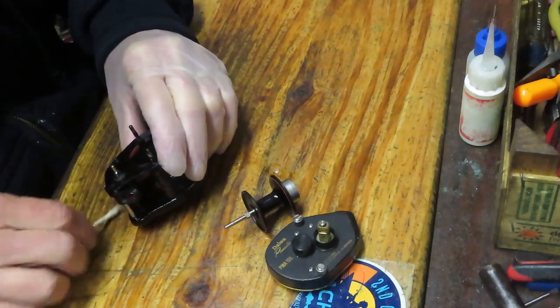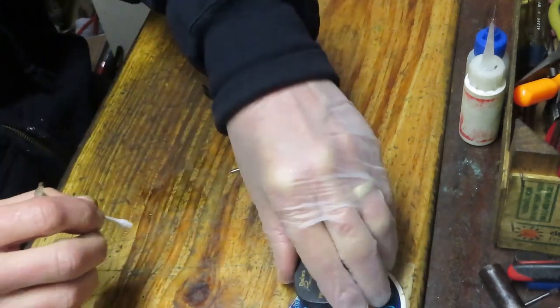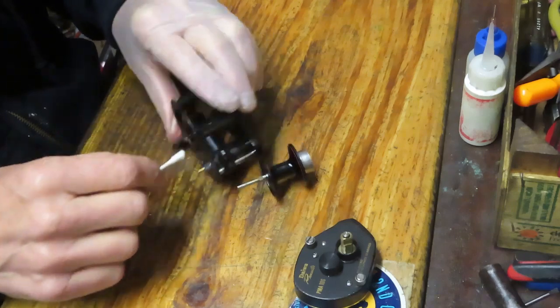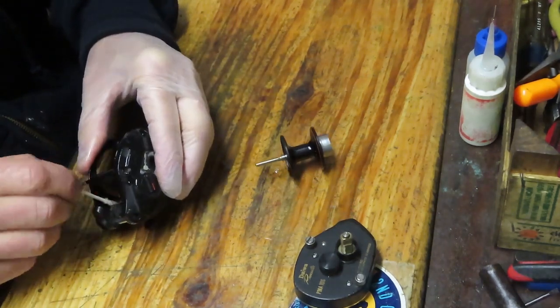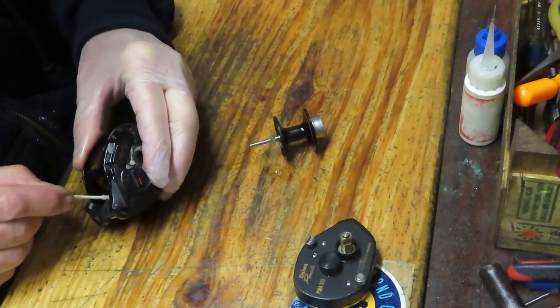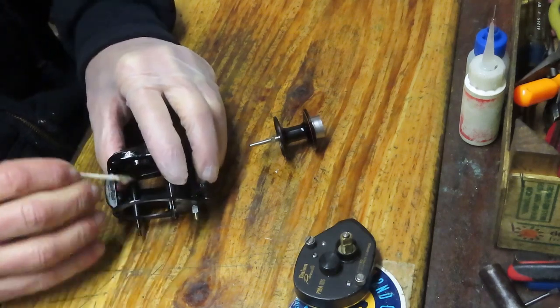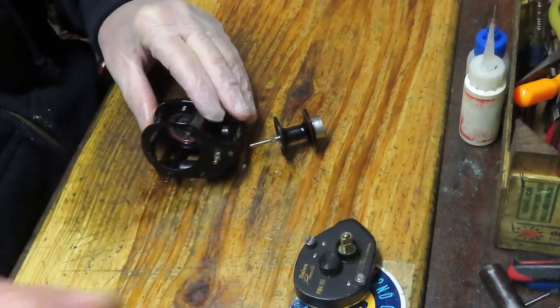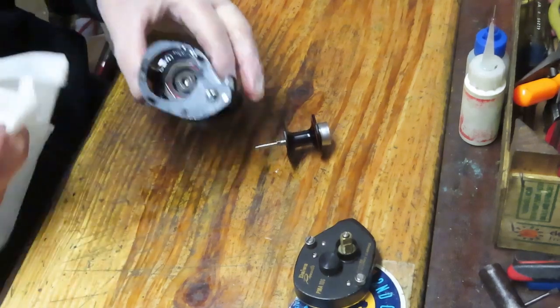There's also going to be some dirt on this side, but we'll clean that when we go over to service that side plate. You want to get the other side as well. That's a pretty good cleanup — I'll just use a paper towel to mop up any of the excess.